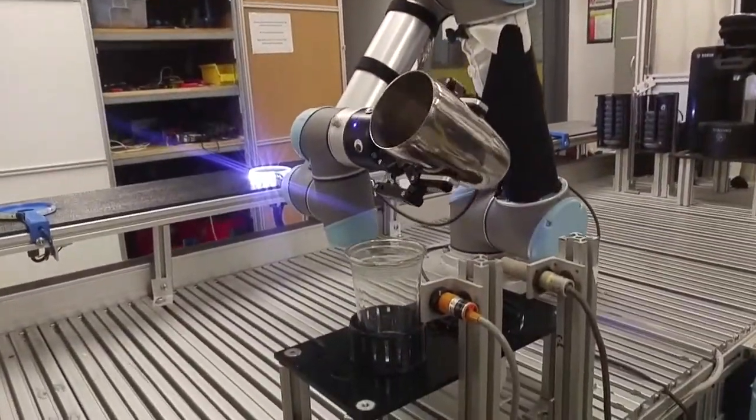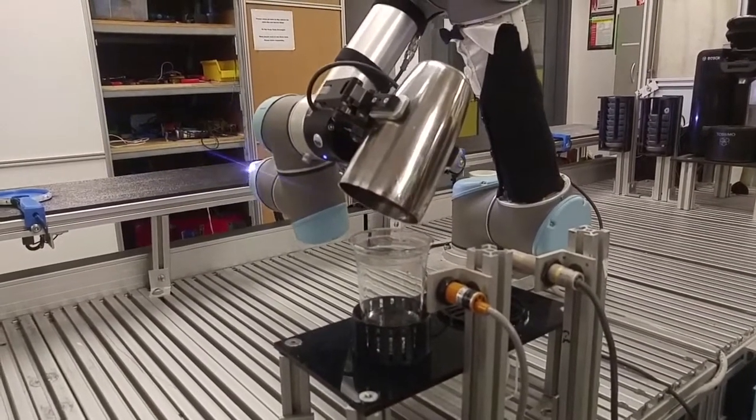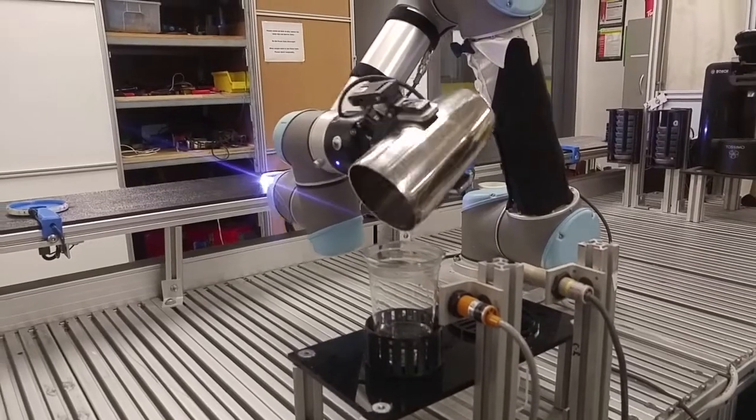The robot then carefully pours the mixed drink into the cup and proceeds to the washing station, where it cleans the cocktail shaker and places it in its designated position.